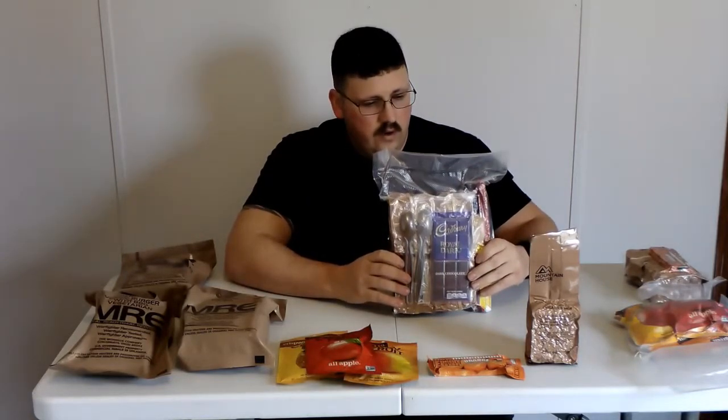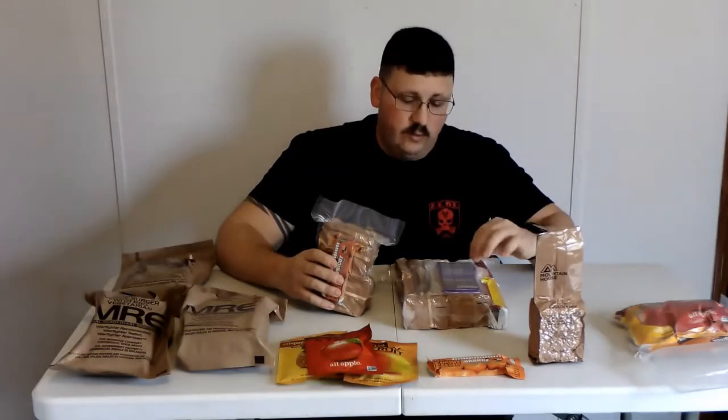To package it all, I bought a vacuum sealer from Avid Armor — this is the first time I'm using it and so far it's been working great. What's in the main package is four of these MCW's, four of the bars, two spoons, one chocolate bar, and three packs of salt. I made a separate contingency package with just two of the MCW's and one energy bar — if the main package gets compromised, this should still be good. The spoons are in their own plastic package. I also packaged the chocolate bar separately so if it melts and leaks, it won't get on the rest of the meals.